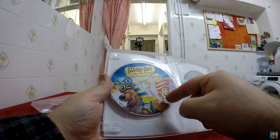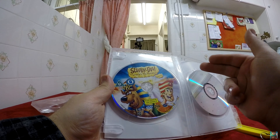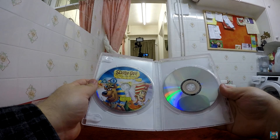Scooby-Doo Where's My Mummy is the same DVD from the counterpart separate movie release, so there's nothing changed about that one — it will have the same content, so you're not getting anything additional or new here. Same with Arabian Nights — this is the same DVD that was in my separate DVD unboxing of that movie.